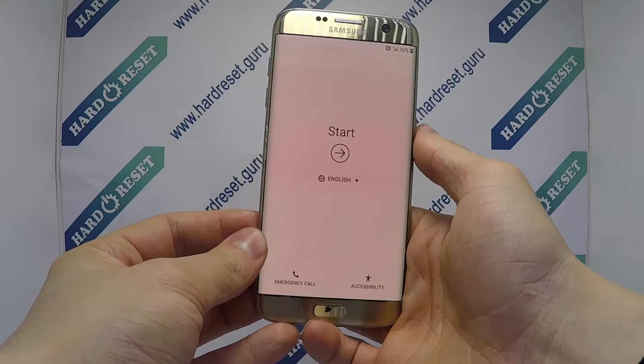Hello, here we have to do a hard reset on Samsung Galaxy S7 Edge. Turn off the phone.